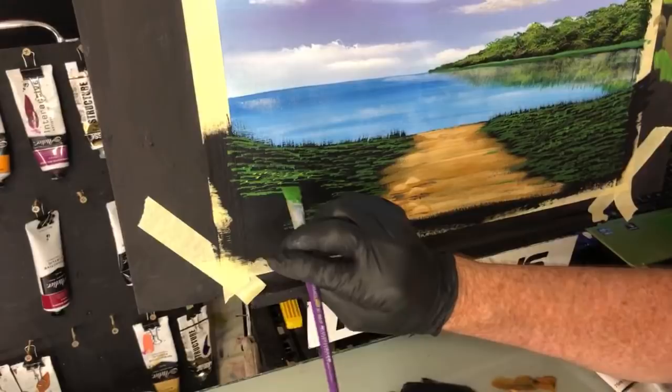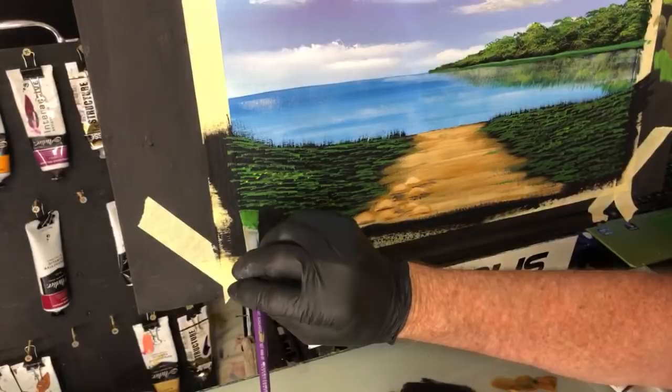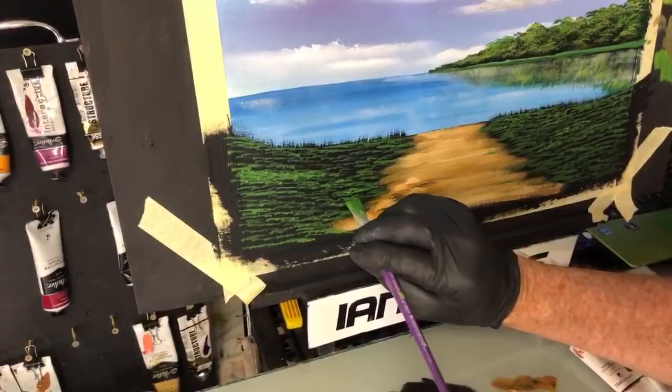Just remember if you're watching anybody live doing a live painting or the replay of a live painting, it'll contain a lot of stuff that just has to get done - it can't be edited out. And everyone you watch, you're supporting them by giving them the thumbs up, watching them, and sharing it onto your Facebook or wherever you like to share it. You're helping them out and that's what they do it for.